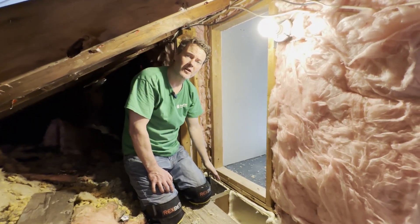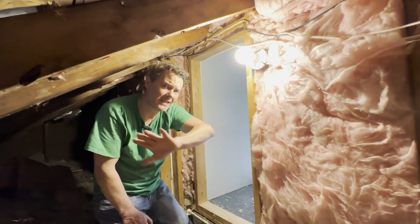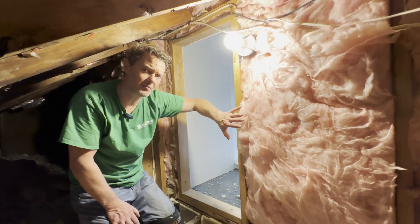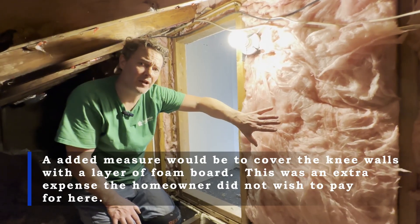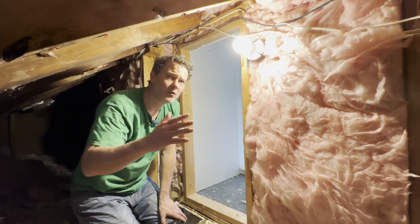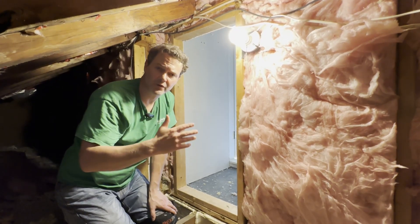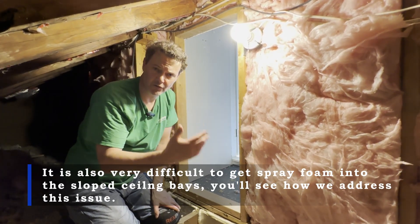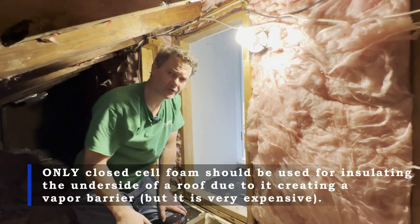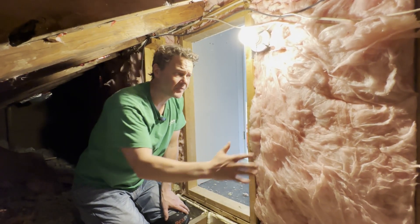After we air sealed the transition gaps underneath the knee walls, the next step was to batt the backsides of the knee walls with a new layer of R19 fiberglass insulation. That's going to keep the heat from radiating through the wall and make the second floor much more comfortable. We're also going to cover it with a layer of home wrap to protect it, hold it in place, and act as an outer air barrier to prevent wind washing of the fiberglass. Some people ask why we didn't spray foam the underside of the roof — the reason is that closed cell foam is required because it has a vapor barrier, and closed cell foam is prohibitively expensive. We can really move the needle for homeowners in terms of efficiency and comfort gains just by using this process.